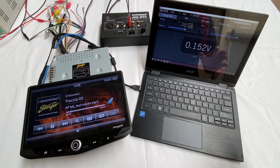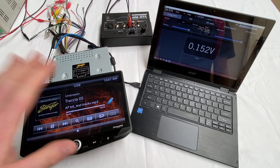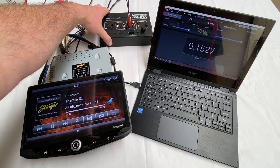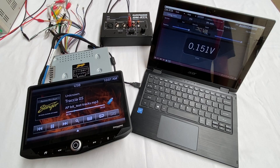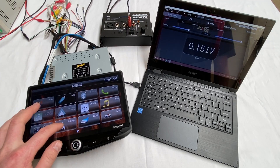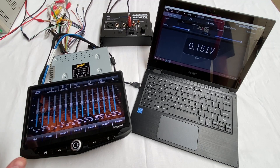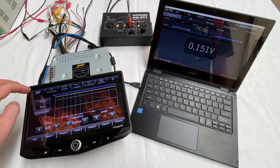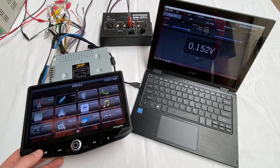One of the first things we wanted to do today before installing this unit is just check how these pre-outs perform. We've got the Stinger Hi-10 hooked up here to a bench supply. We've got the screen connected to the brain and we've got the pre-outs connected to our audio control DMRTA, which is a fantastic tool for testing these sort of things. Before we've done this test, we've made sure that the settings are going to give us an accurate result.